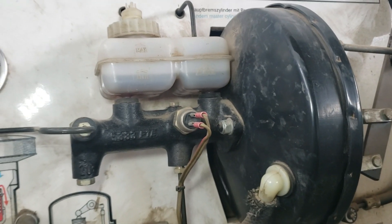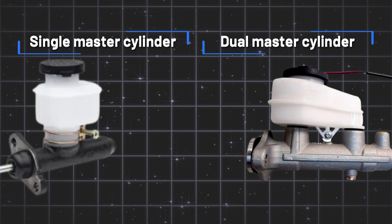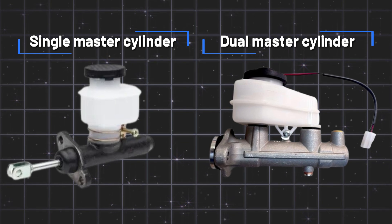Today, we're diving deep into a crucial component of your car's braking system — the master cylinder. Specifically, we're going to break down the difference between single and dual master cylinders. Trust me, understanding this could one day save your life.